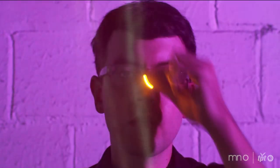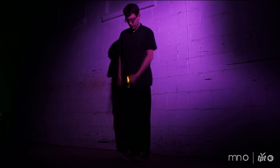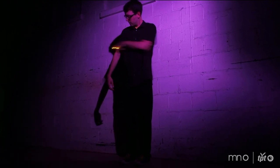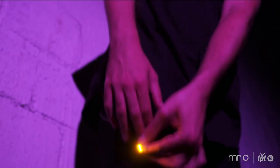Light is a really unique medium to work with. It's this non-physical thing. You can't see where you've drawn. It's not tangible. It's just kind of like you project it out there, and hopefully you end up with something good.